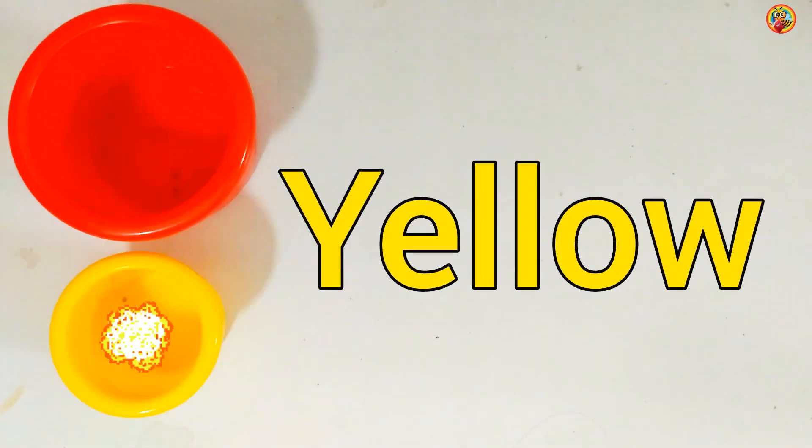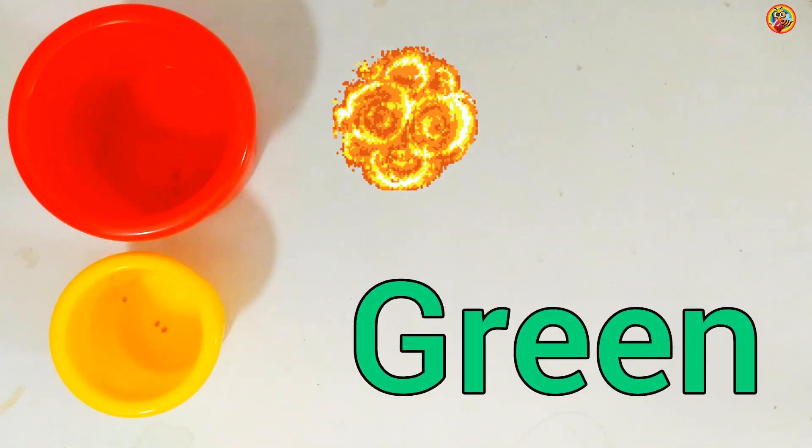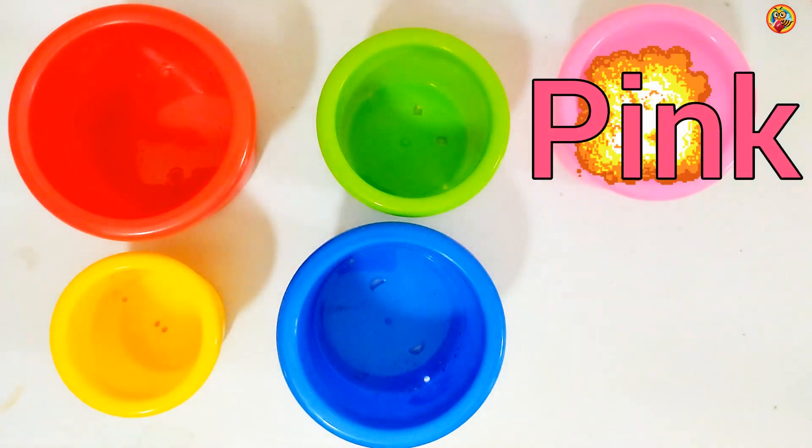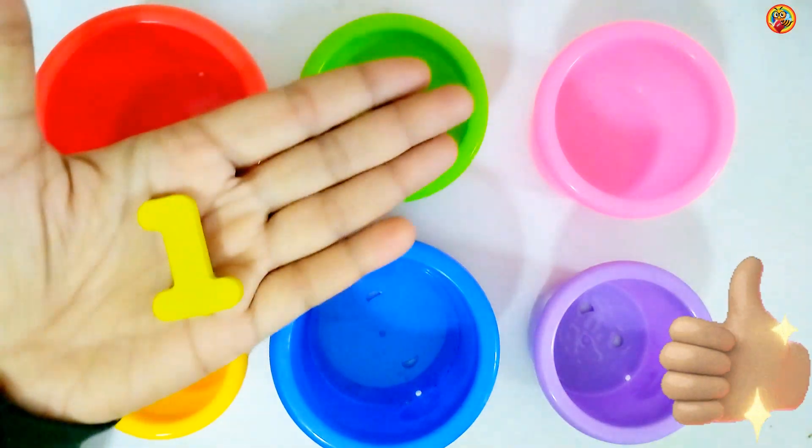Red, Yellow, Green, Blue, Pink, Indigo 1.